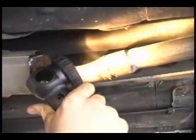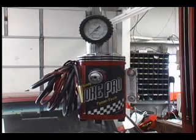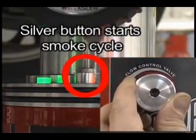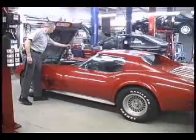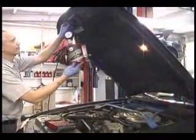Finally, there's an affordable smoke machine that is simple and inexpensive to operate. The SmokePro is simply the finest smoke machine available to the automotive technician today. With only one button and one knob, it is the smart choice for any shop and can perform evap, vacuum, exhaust, and many other types of testing. Because of its compact design, it can be hung under the hood when testing for vacuum leaks or evaporative system leaks.